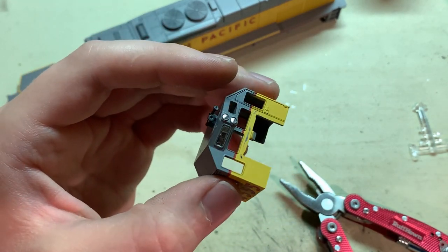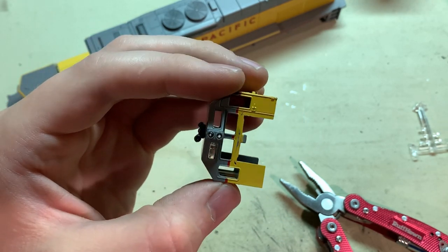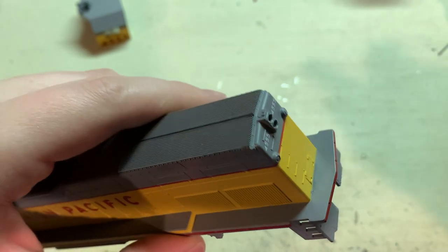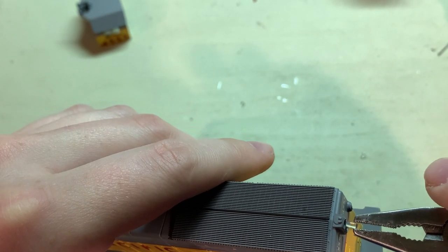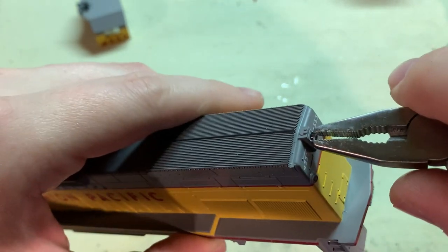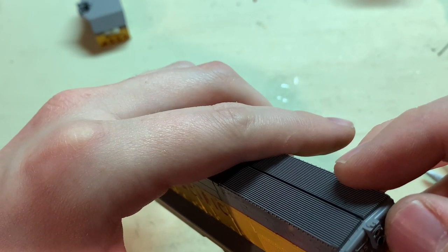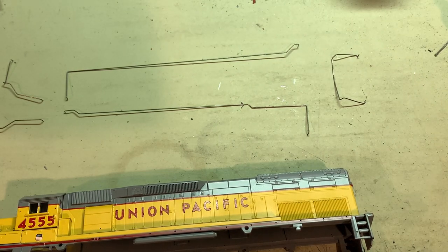The glue will only take a minute or two to set. For the rear headlight lenses it's the same process — just start it into there and gently press it in.